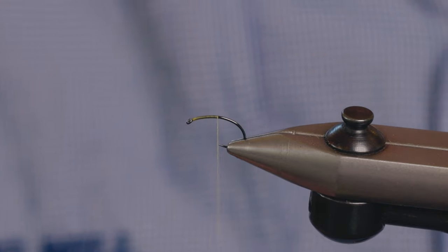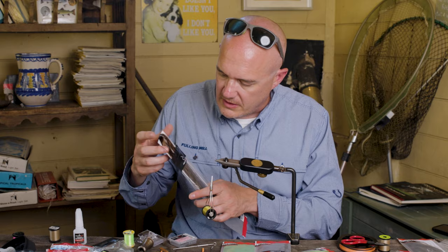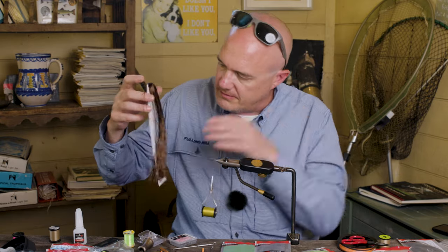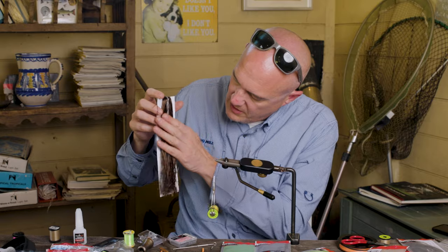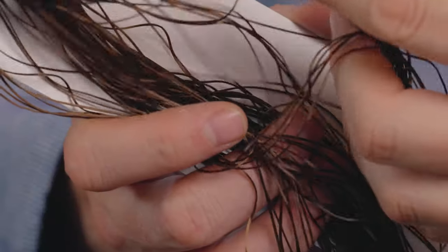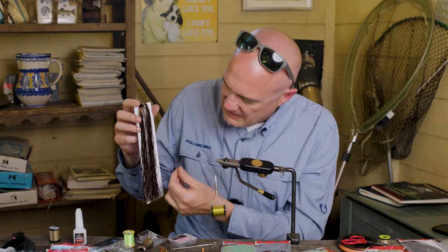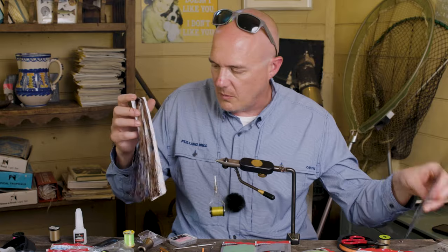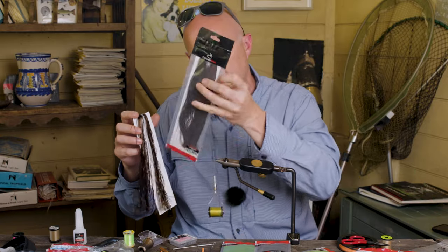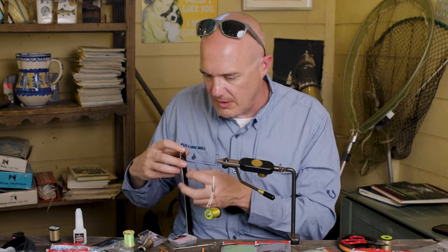The rib on this fly is some of our new flexi floss. It's a really nice product of ours — a really big generous bunch of fibres. We've treated it so that the fibres are mostly pretty straight. You don't really get any really wiggly ones which are waste. We have a standard thickness and a micro one. I'm going to use the standard thickness for the rib on this fly.